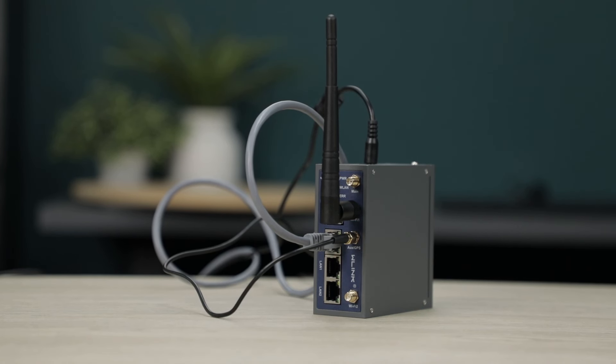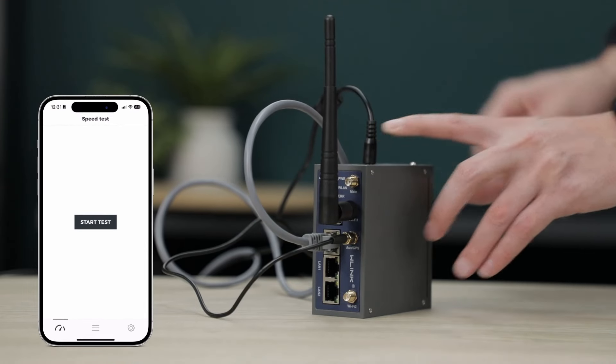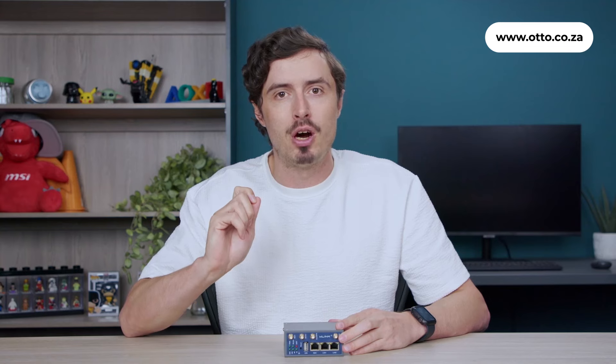This resilience also extends to its network capabilities. It offers two SIM slots for dual SIM failover as well as auto failover between wired and wireless WAN to ensure superior network uptimes. This remarkable router is poised to revolutionize the day-to-day operations of your industry or business, so don't compromise on stability or quality — get your hands on it today through Auto Wireless Solutions, the exclusive distributor of the WLink R230 4G router.